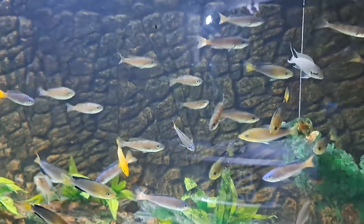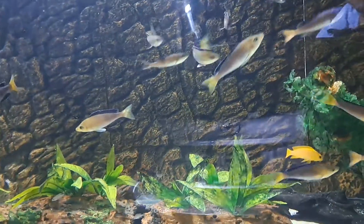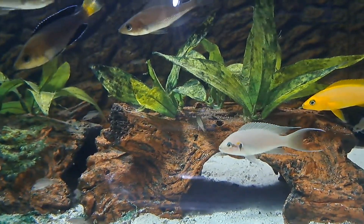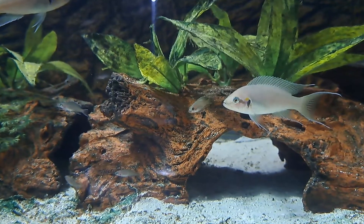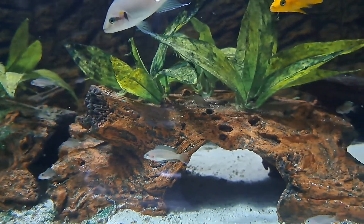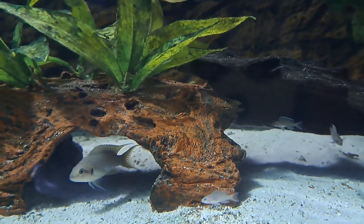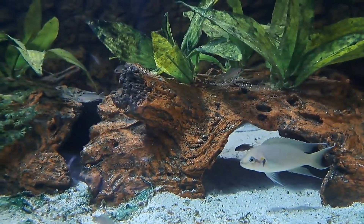So initially we had less than 10 brichardis, and the main reason for this video is to update their progress. These brichardis have been multiplying. If you look closely you can see we have babies, some fry just about one inch.